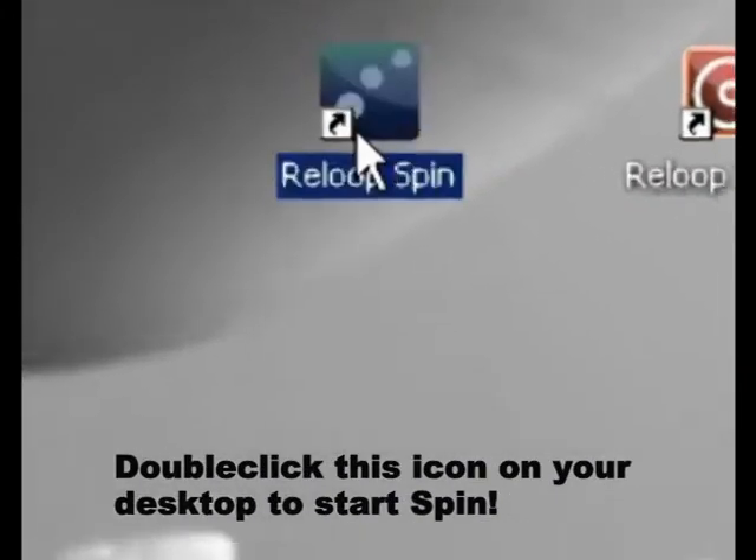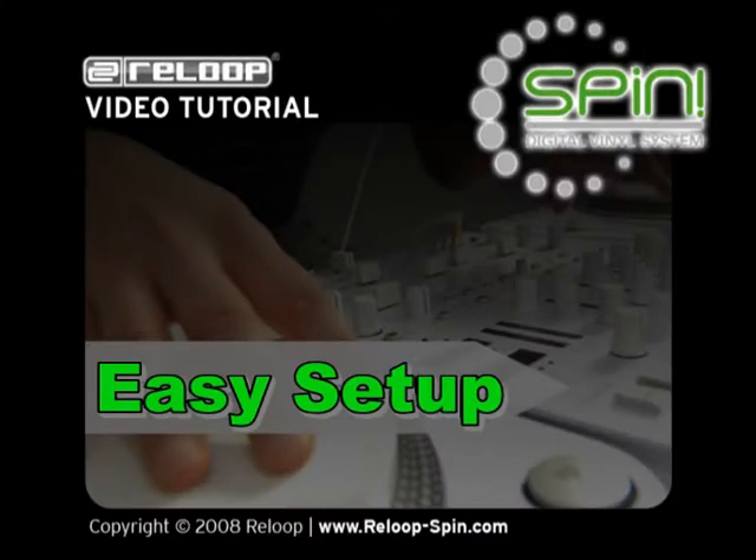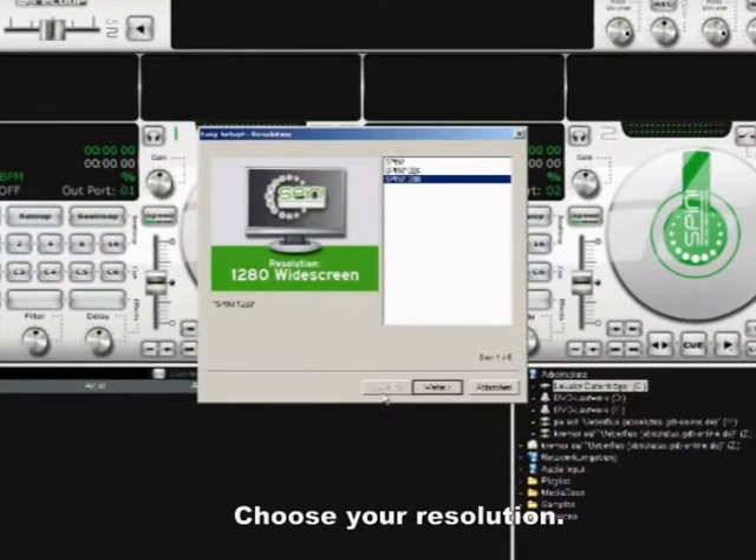Launch SPIN by clicking the desktop icon. When you start SPIN for the first time, you will be prompted to make some settings. First of all, choose your screen resolution.